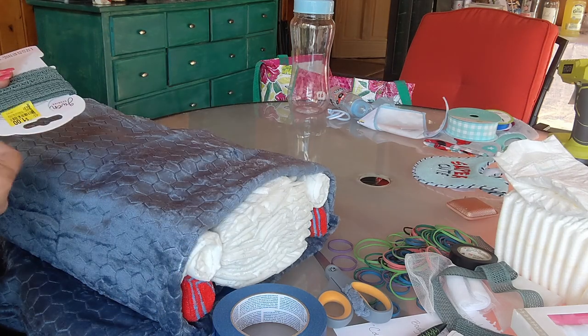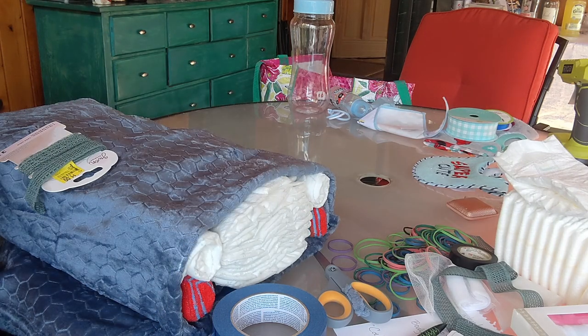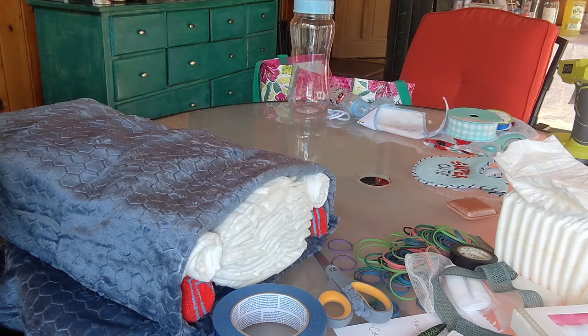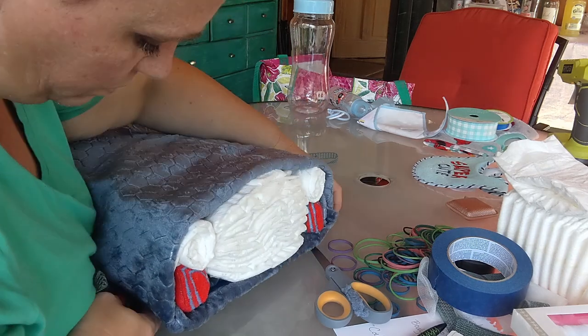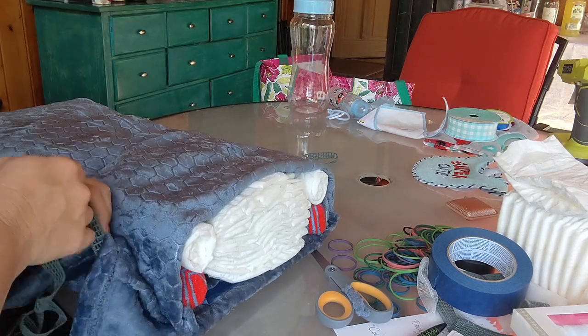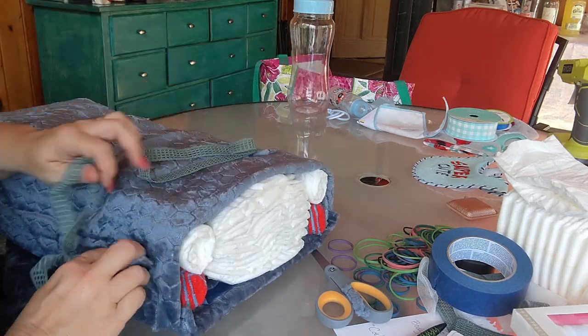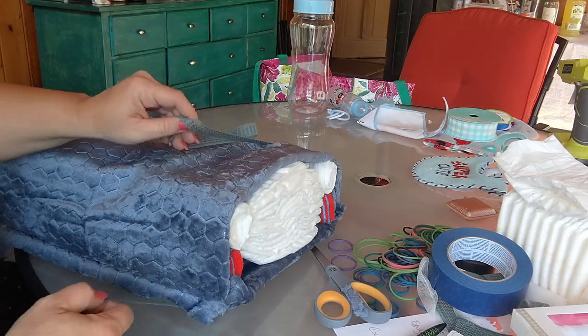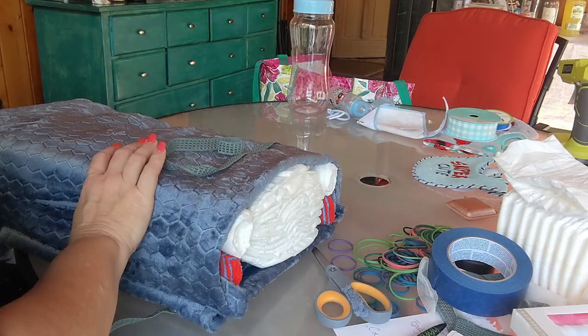Here I'm using another piece of that trim — a different design. This trim was a dollar on the clearance rack at Walmart. Don't discount what you find in the clearance racks, even if it's not something you're going to use right away or aren't sure how you'll use it. Here I'm adjusting — I was going to tie it but decided to tape it instead.